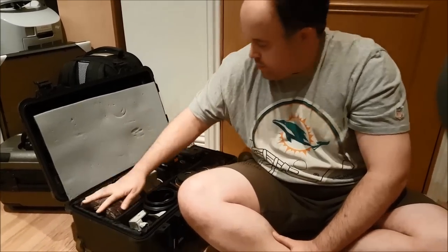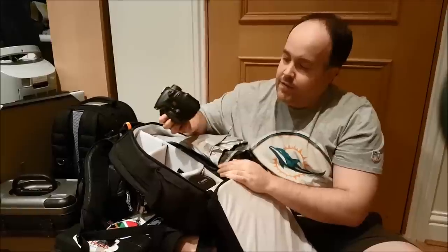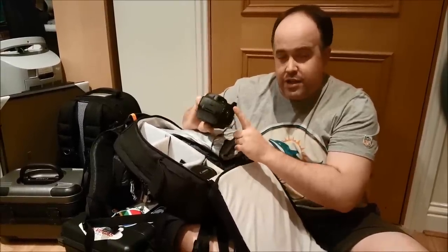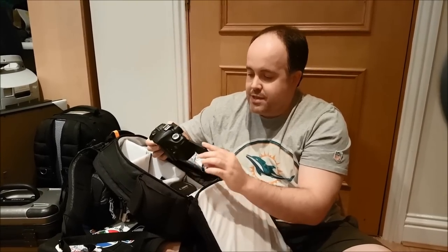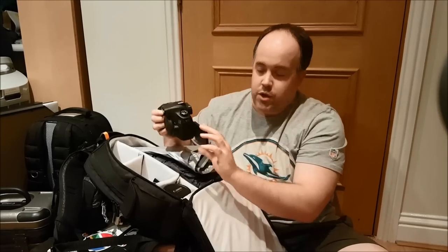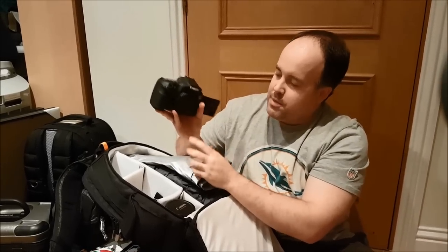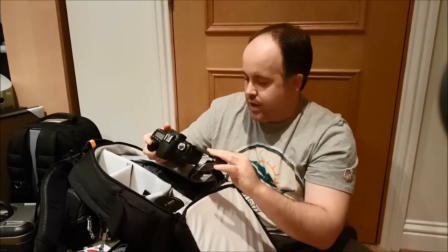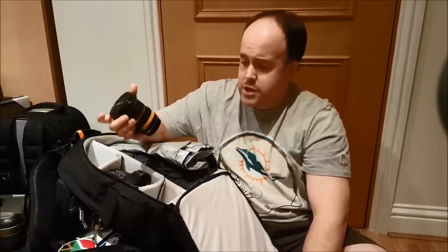Bag number two is the backpack. I mentioned a third camera body as a backup — this is the Canon 60D. I probably won't actually use it unless one of my 7D Mark IIs goes down, but I will use it for some video and vlogging because it has a flip screen so I can see what's going on. I've also got a spare 10-22mm ultra-wide angle lens in there.